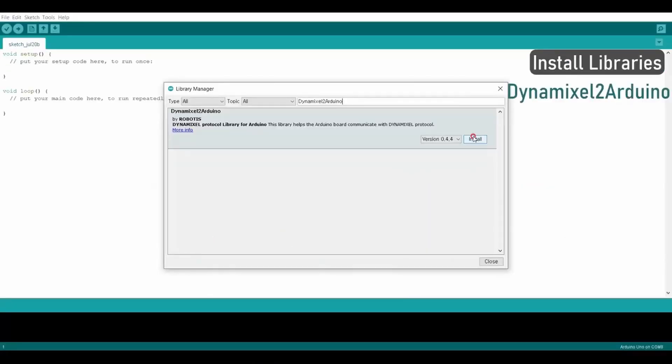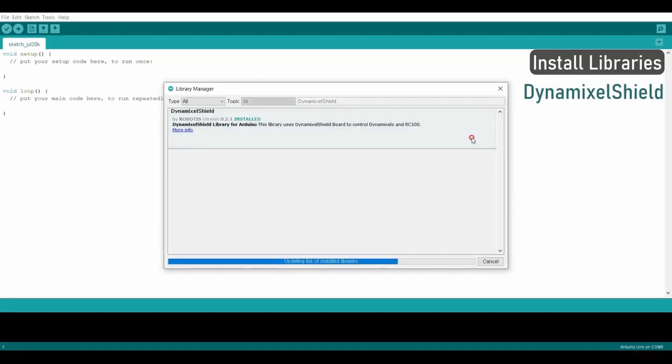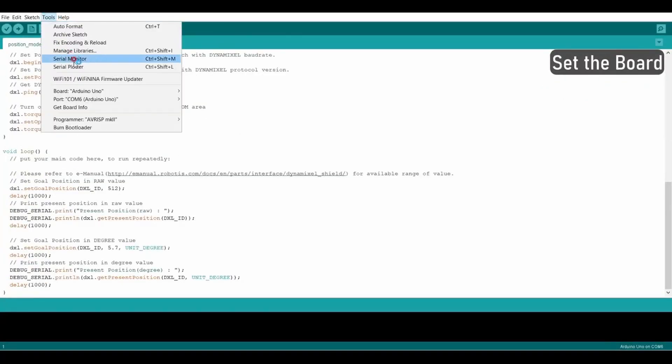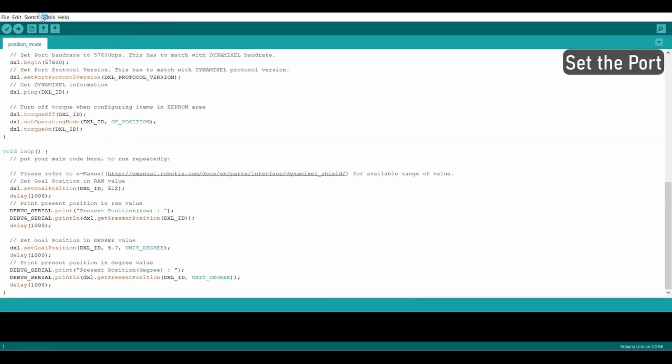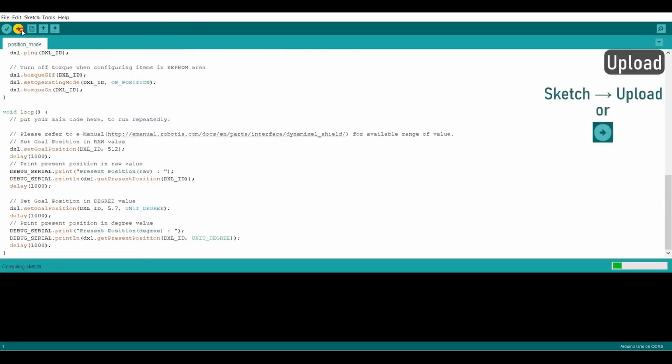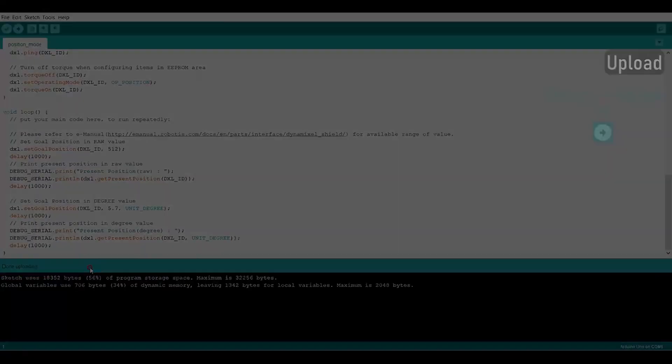We run the Arduino IDE using the Dynamixel Shield, so you're going to want to download that and then download the correct library for the Shield. First, flip it to upload mode, then select the correct board, select the correct port, and then just upload. This will prep everything.